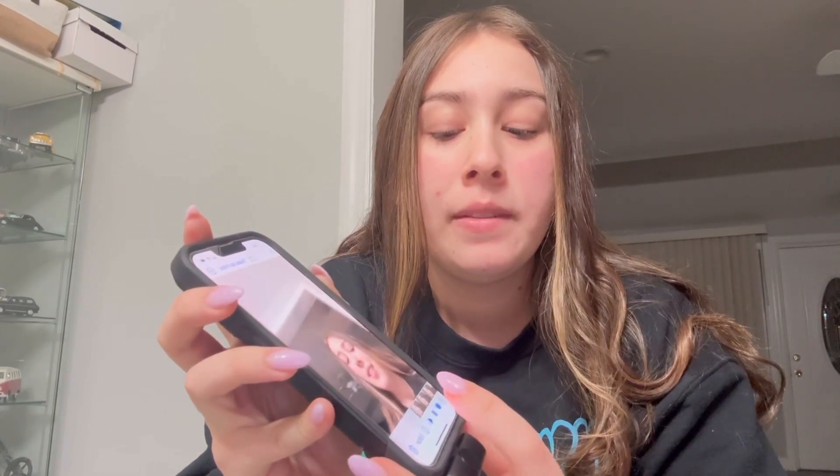As you can hear, it produces a really loud, clear sound. You can use this from far away — have your phone far away for any type of presentation. Hope you guys enjoy it, thank you so much, bye!